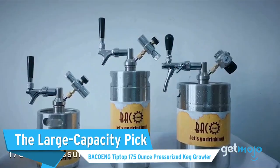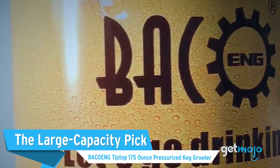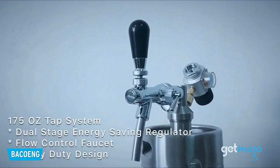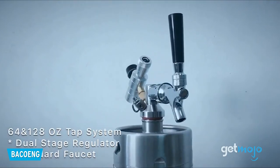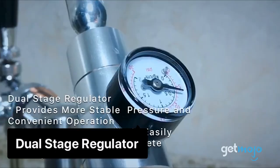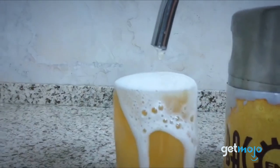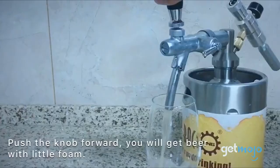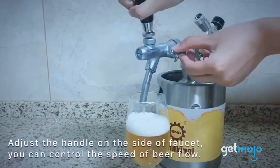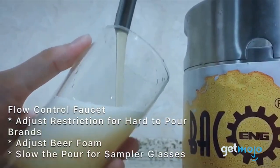The Large Capacity Pick: the Baikong Tip Top 175-Ounce Pressurized Keg Growler. This one's pretty similar to the NutriChef and Kegsmith's models we already mentioned, with an upright stainless steel construction that takes CO2 cartridges. This device also has a pressurized control gauge, which allows you to customize carbonation, and it'll keep your beer fresh for up to two months. However, with a 175-ounce capacity — which is around 11 pints — this is certainly more of a party pick.